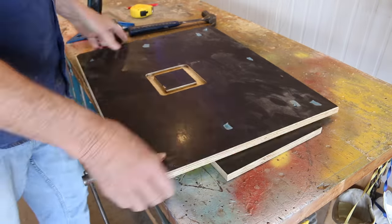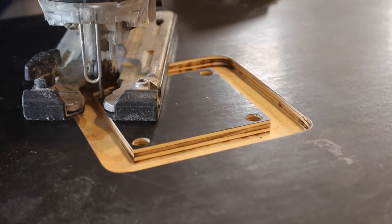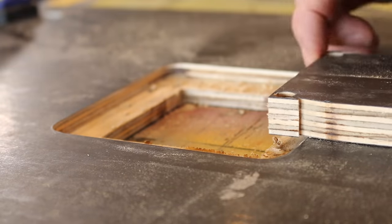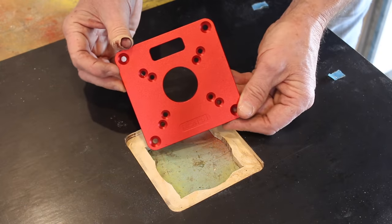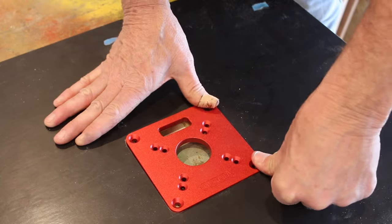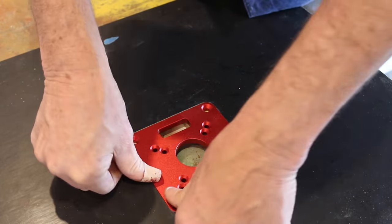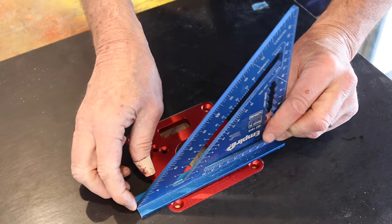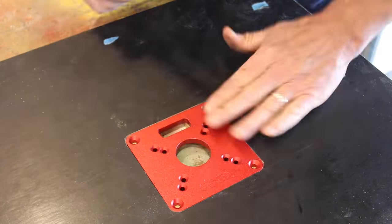As you can see, I've cut out those little shapes to suit the base of my router, and now it's time to fit the insert plate. She's snug — it's looking good. There you go, snaps into place — awesome. Let's see how level it is. Beautiful, spot on. Love it, looks good too.